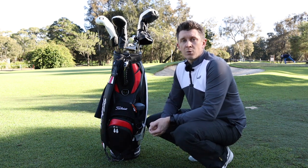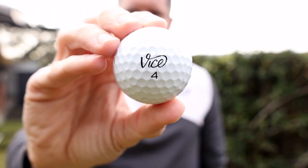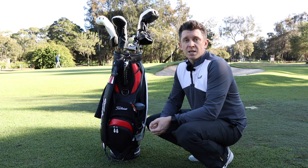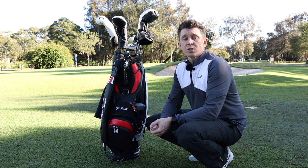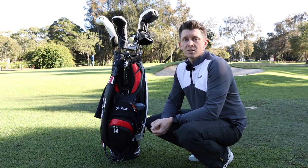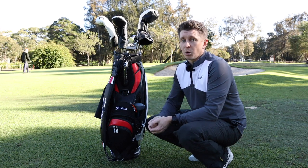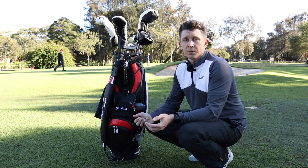About a year ago I was given a dozen Vice Pros and I liked them. You get them for a good price online, they're good off the tee, feel nice around the green so I stuck with them. I've also been sent and tried the Seeds and the Pearls and if you're looking for a reasonably priced golf ball these are all good options for you.